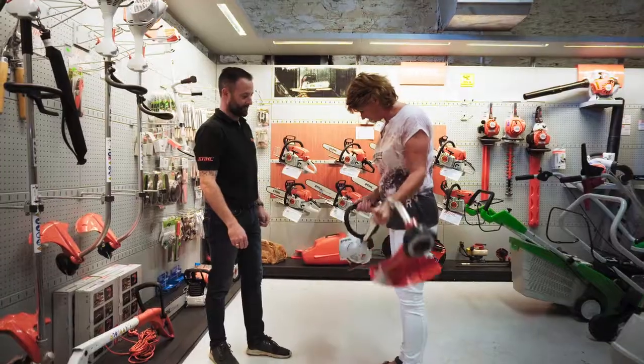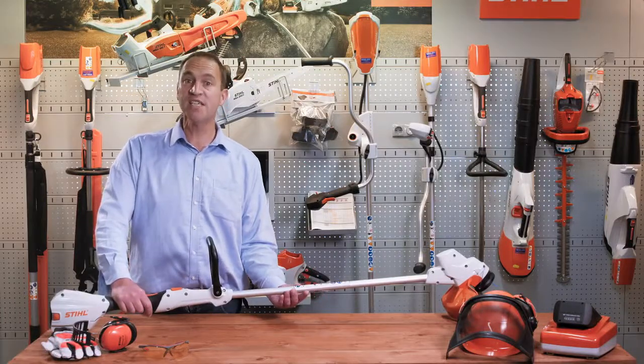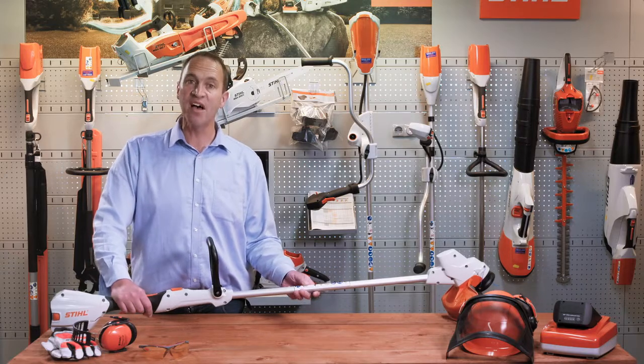For more information on battery-operated grass strimmers by Steele, contact your local approved Steele dealer Douglas Forest and Garden or visit dfg.ie.